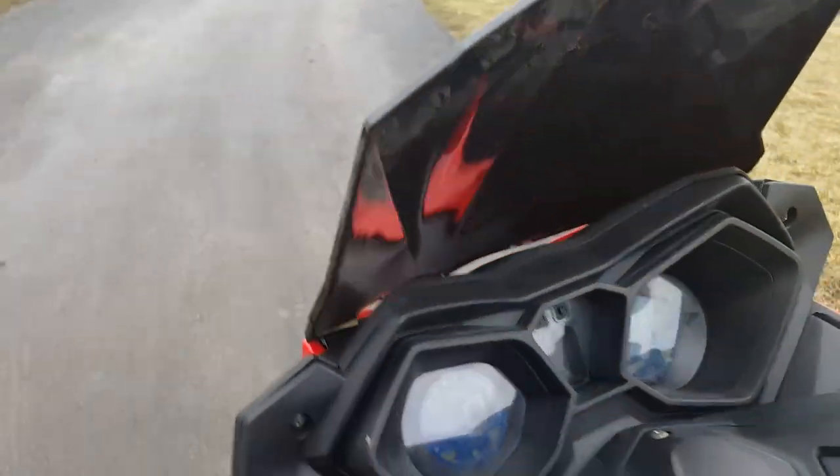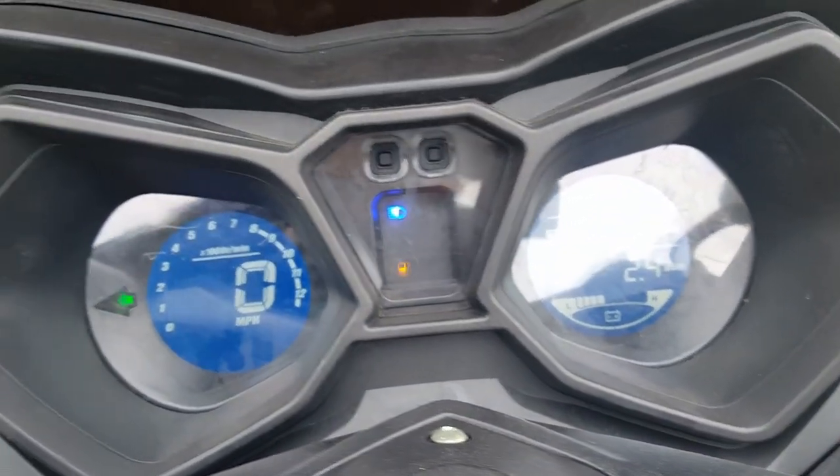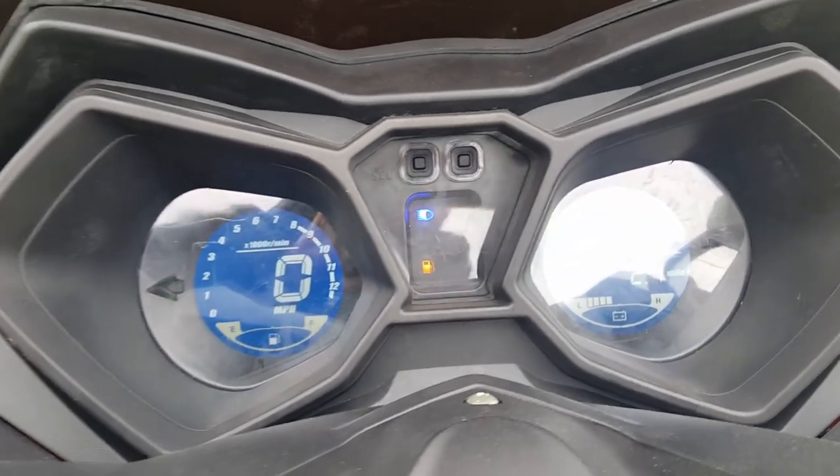We'll turn the unit on really quick. And not to mention the nice digital dash, digital gauges. It's low on gas right now, so that is blinking.